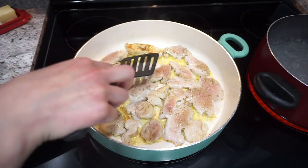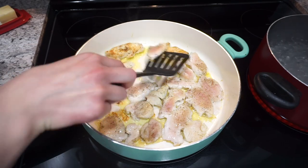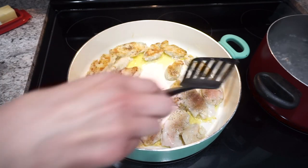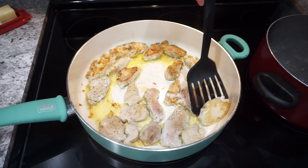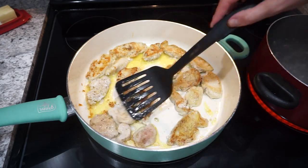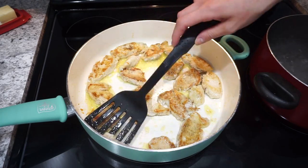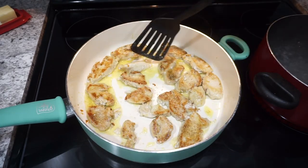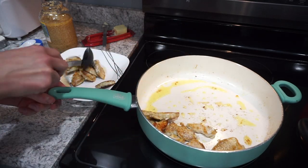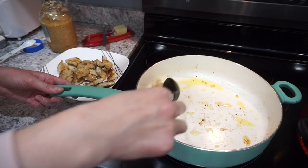You can really cook your chicken however you want — you could bake it, do it in the instant pot for shredded chicken, use grilled chicken, or breaded chicken. Just do whatever your family prefers. Lately I've been really loving just pan frying the chicken — it was a little bit quicker than baking and just nice and simple. When it's all done cooking I'm just pulling it out of the pan onto a plate, and then I'm going to use this same pan for the sauce.